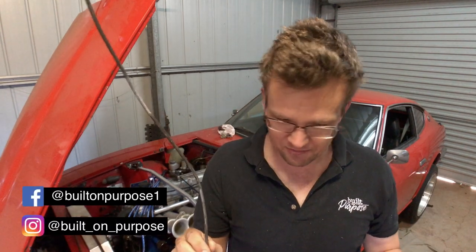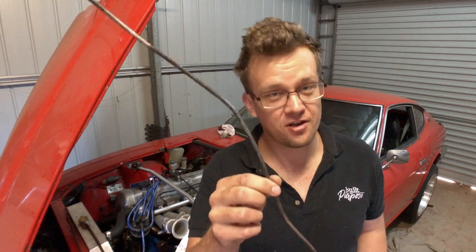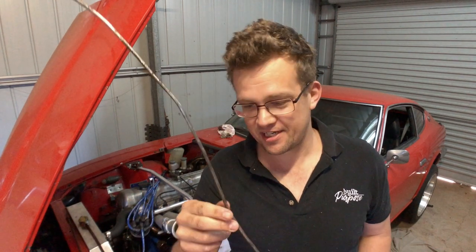Hey guys, it's Aaron from Build On Purpose. I'm back in the ITB build and I'm not sure I've made a really good decision — that decision being to try and fit a new hard line for a fuel supply while every bit of gear is still in the car.